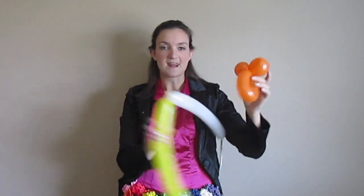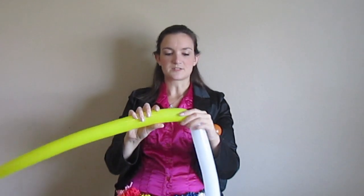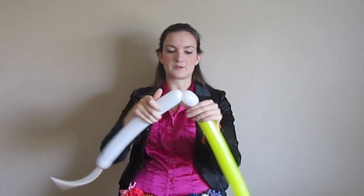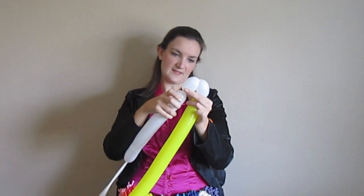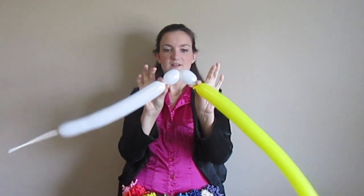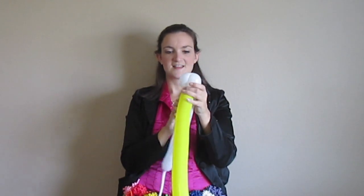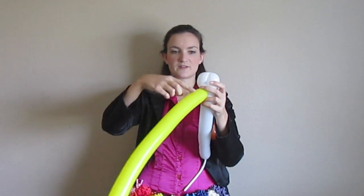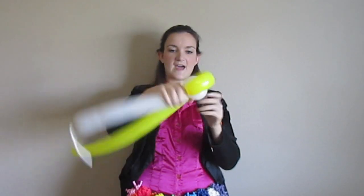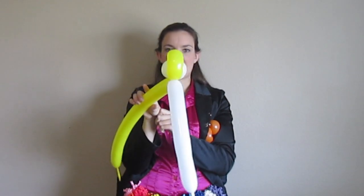Now we're going to take our yellow and white balloons that we have tied together. I'm just going to start with the white and make two small bubbles — not round bubbles, only about an inch and a half or two inches. We're going to twist those together for the eyes, and then we're going to bring our yellow balloon up over the top and wrap around those, so we've got that, and we'll just twist it all together at the bottom. That's going to be his head.